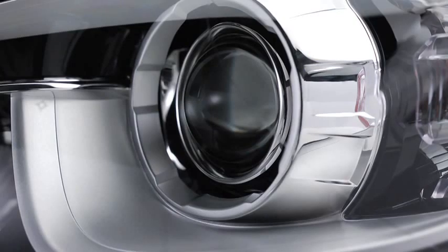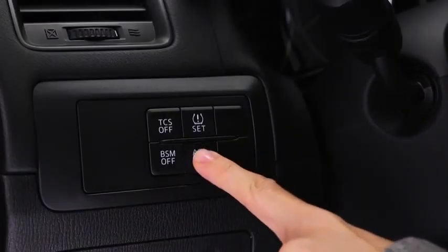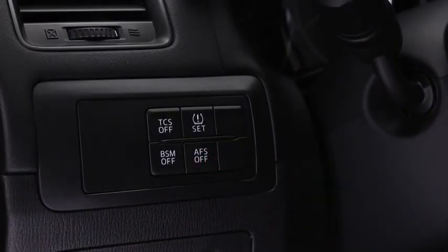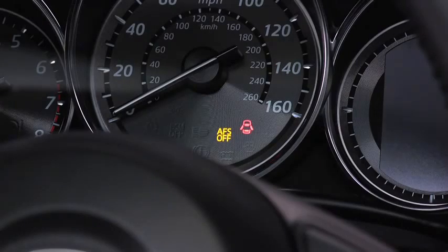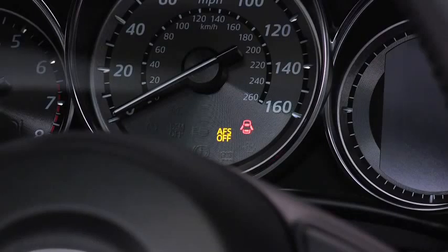The adaptive front lighting system automatically adjusts the xenon headlight beams to the left or right in conjunction with the operation of the steering wheel. Pressing the AFS off switch turns off the adaptive front lighting system and illuminates the AFS off indicator light in the instrument cluster. Pressing the AFS off switch again turns on the system and turns off the AFS off indicator light.